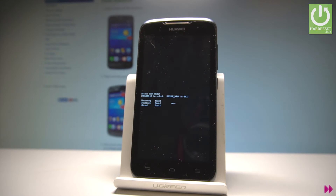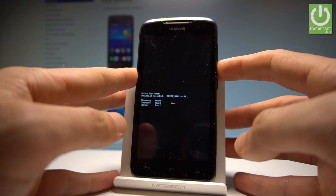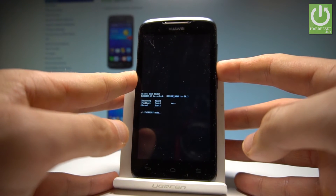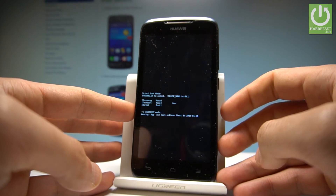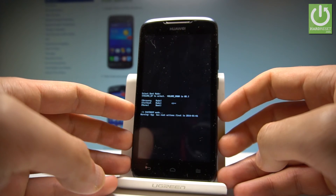Let's wait a couple of seconds. Press volume down again. Yes, and that's it — as you can see, the Fast Boot mode pops up right here.